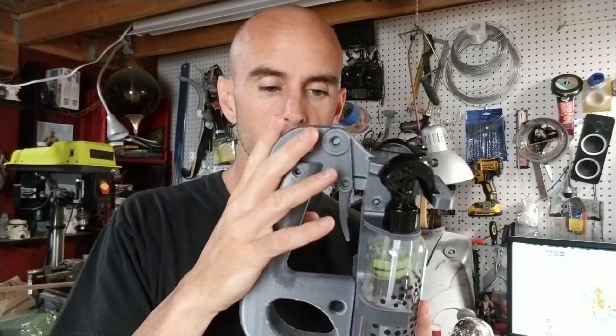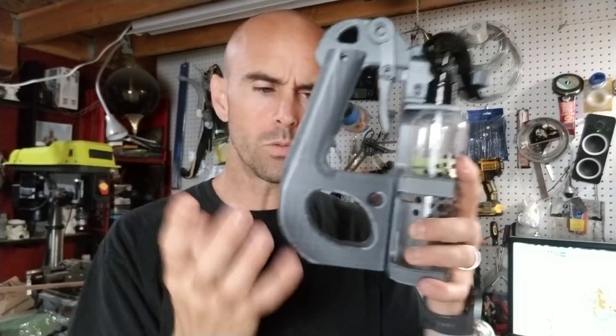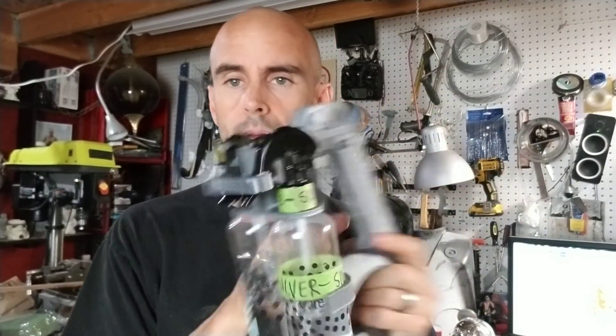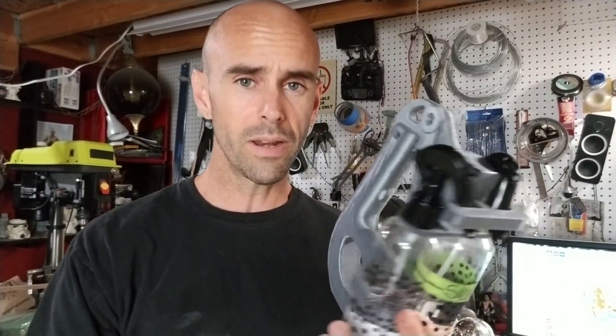I'm going to go ahead and upload this now. Sometime early next week — Monday or Tuesday — I'll put together a video of the assembly in case you're having problems. I'll also include the full 3D model as one piece for reference, so if you print the parts you can look at the full model and see how it actually goes together. I figured you guys might like this. I'll try to get some video of it in use, but it works awesome, so I'm pretty excited.